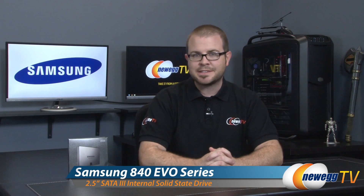Hello everyone and welcome back to Newegg TV. My name is Paul. Today I'm going to be doing an unboxing, an overview, some benchmarks, as well as some ogling at this brand new SSD from Samsung.